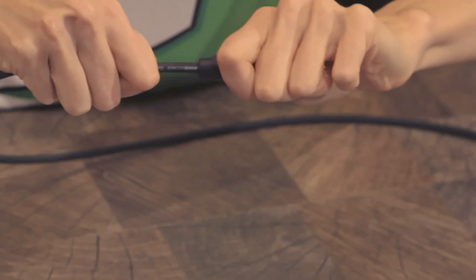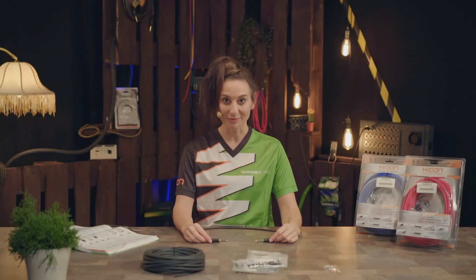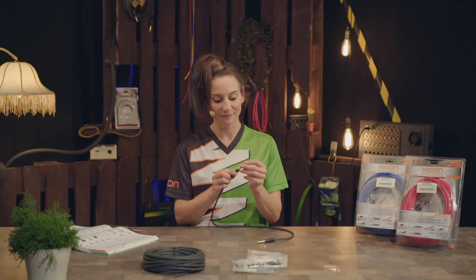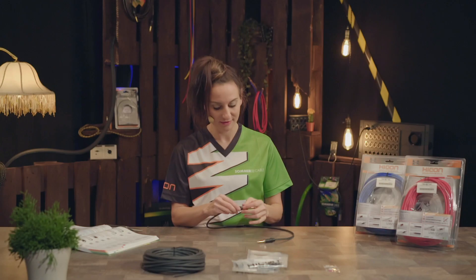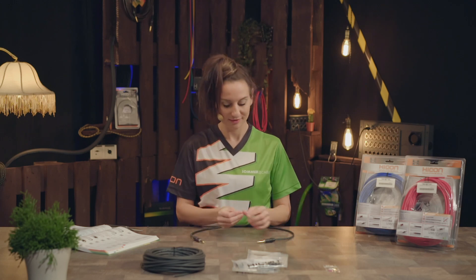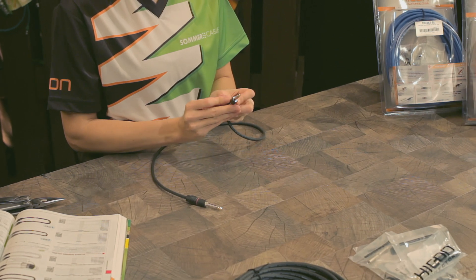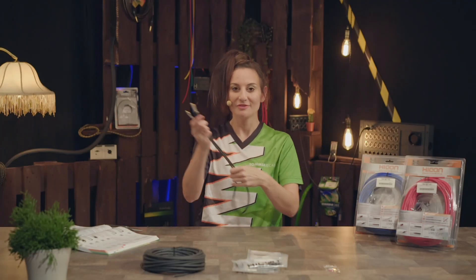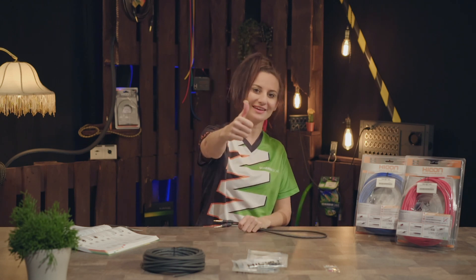Here we have a very high strain relief — it's many times greater than in comparable connectors. If you want to, you can subsequently color code the cable. For this purpose we include the color coding rings which are simply pushed into the prefab grooves. Voila! Our finished patch cable. If you liked this video, click the subscribe button and give us a like.